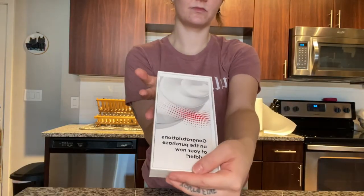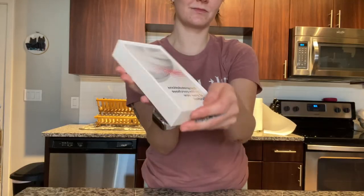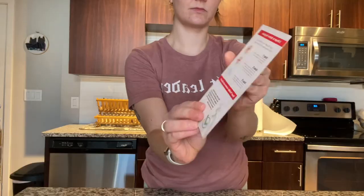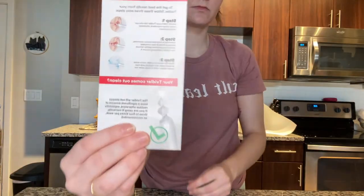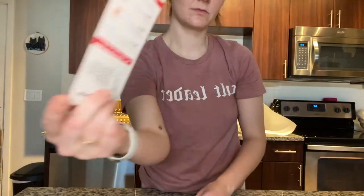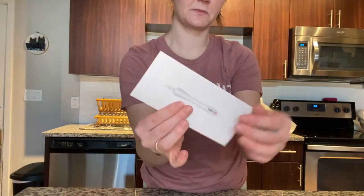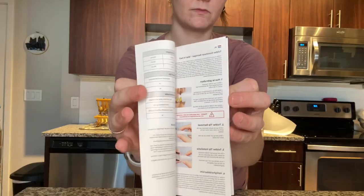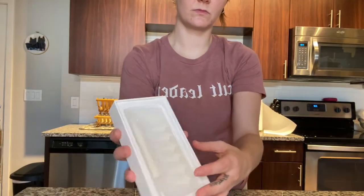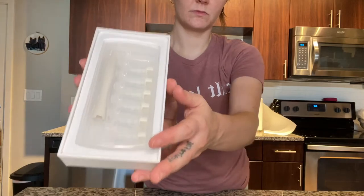Inside the box there is some great instructional material for your usage. There were two different pieces of instructions so you could learn exactly how to use this tool. I think this is actually really important because whenever you're putting anything in your ears you need to be careful. I did appreciate all of the great detail and the images that came inside this book.